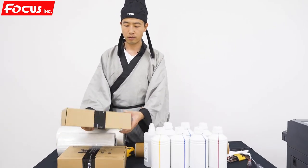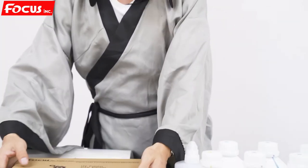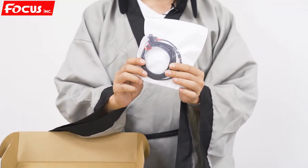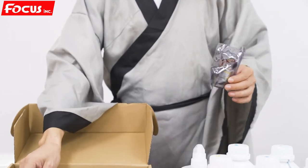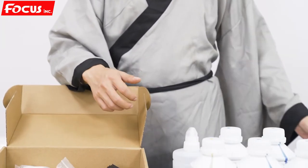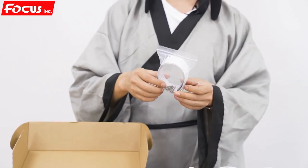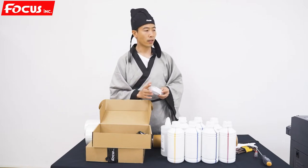And then, you also need the spare parts for installing the machine. If you've got the spare parts package from Focus and open it — you'll find the RIP software, one sensor for backup, the home limit sensor for backup, and one cleaning pump for backup. And four pieces of ink damper. These are all for backup spare parts, and the clean tissue to wipe the surface of the print head. And the print head cable with the print head screw.